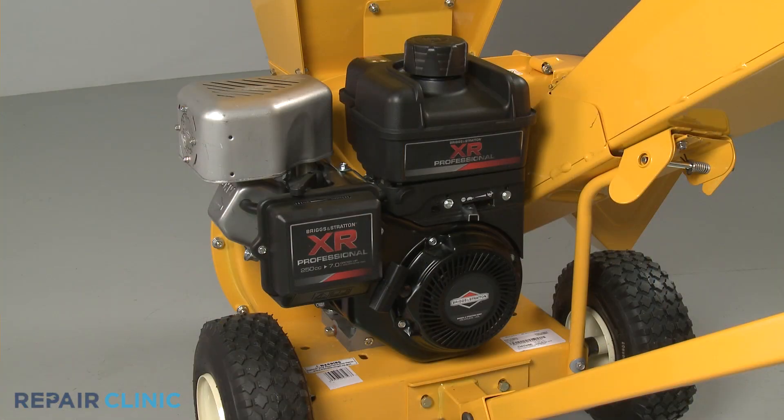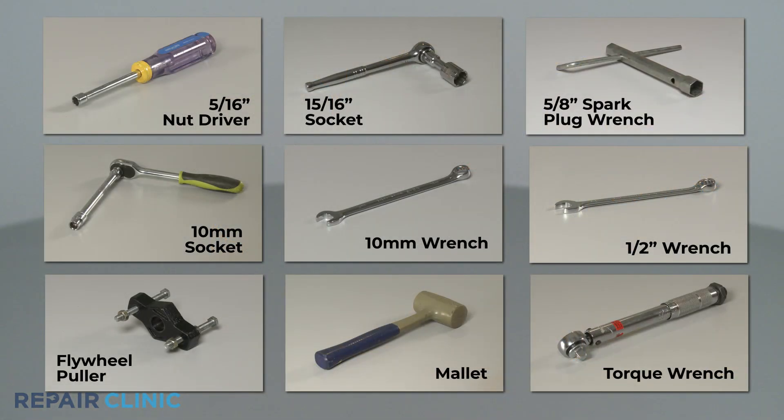To access and remove the flywheel on this Briggs & Stratton engine, you will need a 5/16-inch nut driver, a 15/16-inch socket, a 5/8-inch spark plug wrench, a 10-millimeter socket, a 10-millimeter wrench, a half-inch wrench, the flywheel puller, a mallet, and a torque wrench.